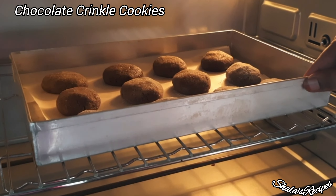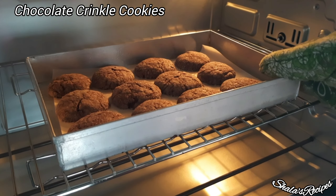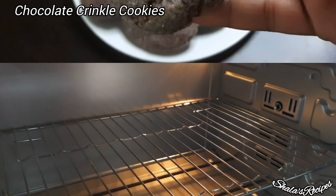Hello, welcome to Sharla's Recipes. What are we doing now? Chocolate Crinkle Cookies.